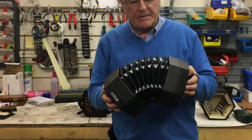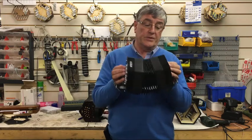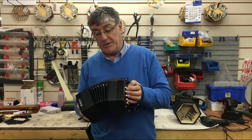The bellows is very soft — not hard to pull, not hard to push, easy to manoeuvre. So it's not stiff like some of the leather bellows concertinas that you get, especially when they're new.